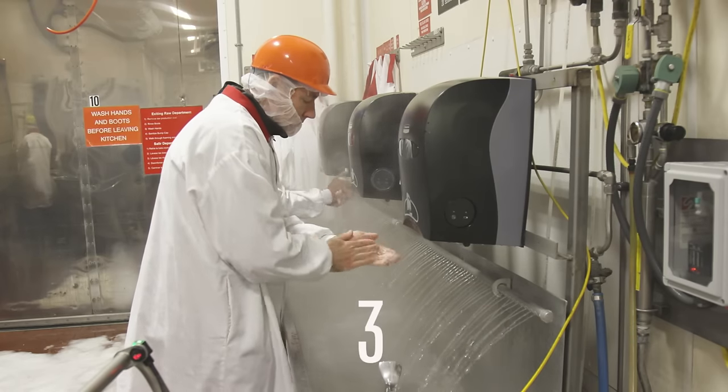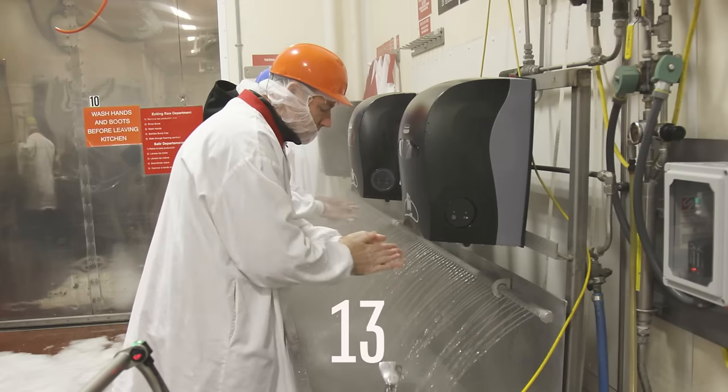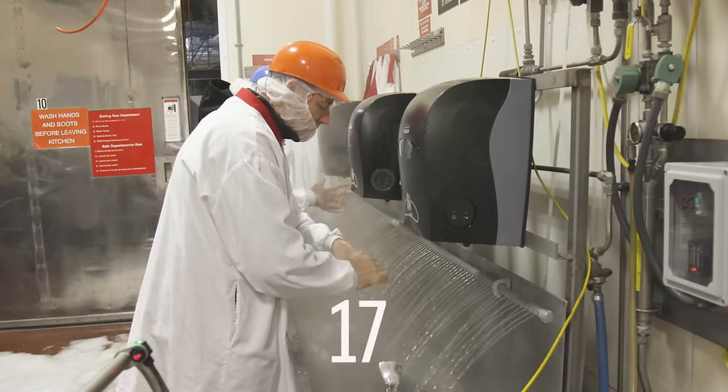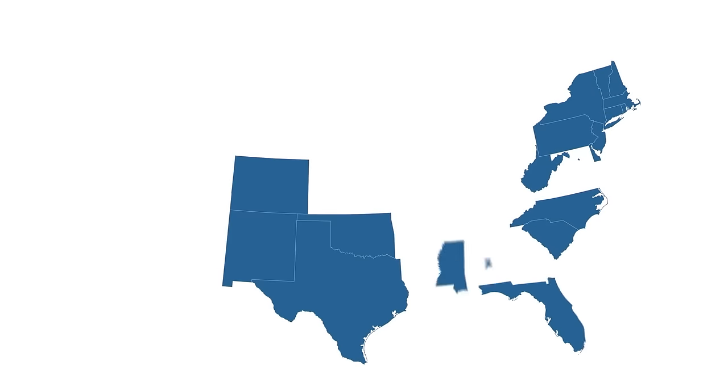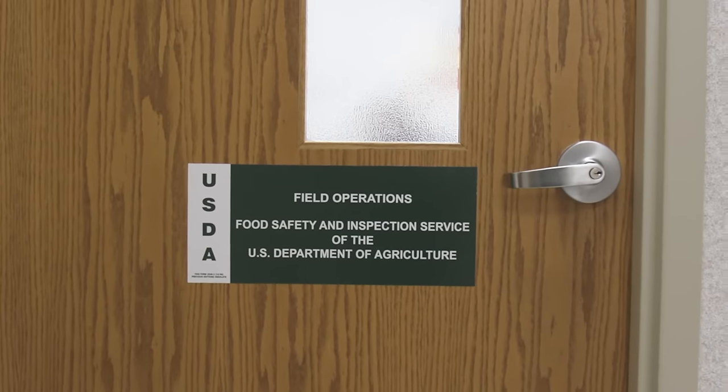Plus, you have to get geared up in approved protective wear. Cleanliness is clearly top of mind, and it turns out it has to be — government regulations mandated. That's why factories across the US have on-site USDA inspectors.